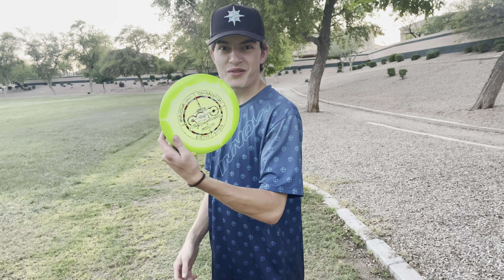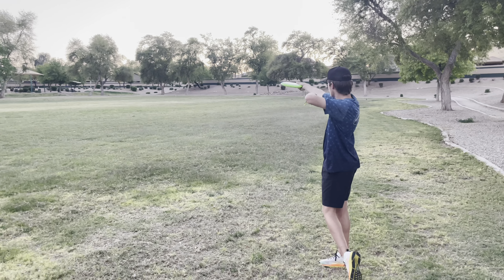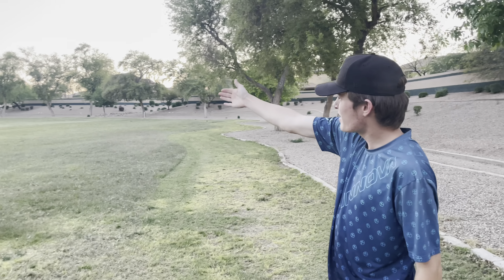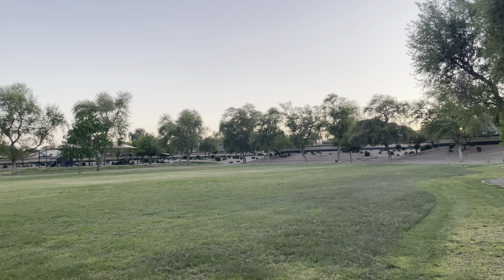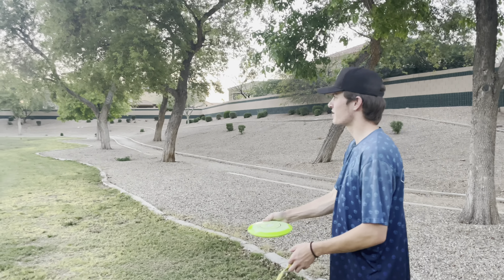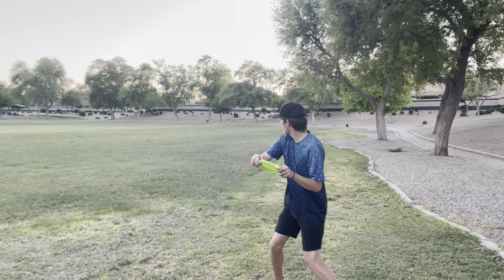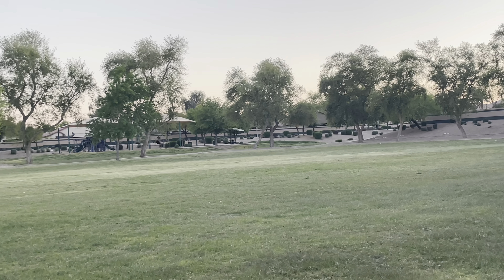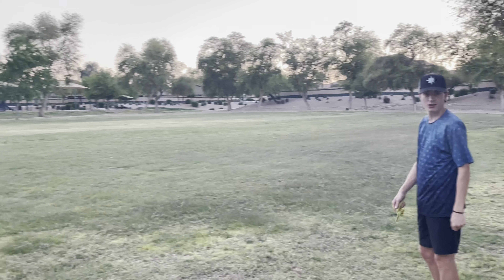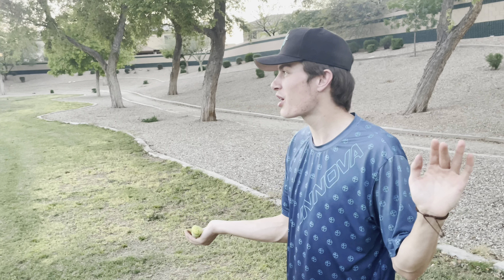I'm gonna throw it at the middle trees over there — kind of semi-hard, try to go flat, see how it flies. That has a lot of glide — that thing flies great! I missed my line but I wasn't expecting it to have that stability. That's what I thought the Halo plastic would do to it. I didn't throw it super hard because I didn't know how far it would go or if it'd flip over.